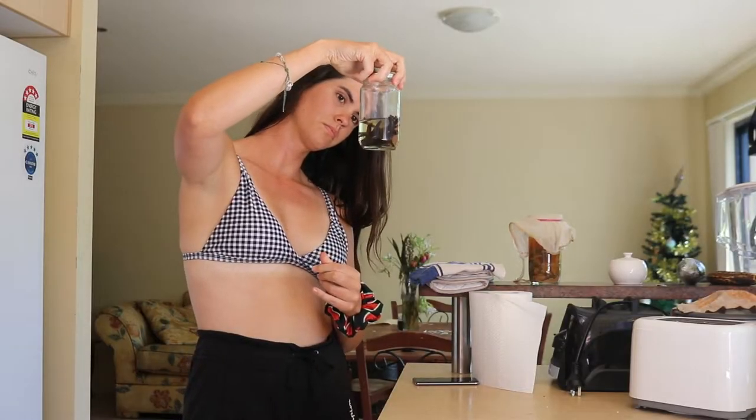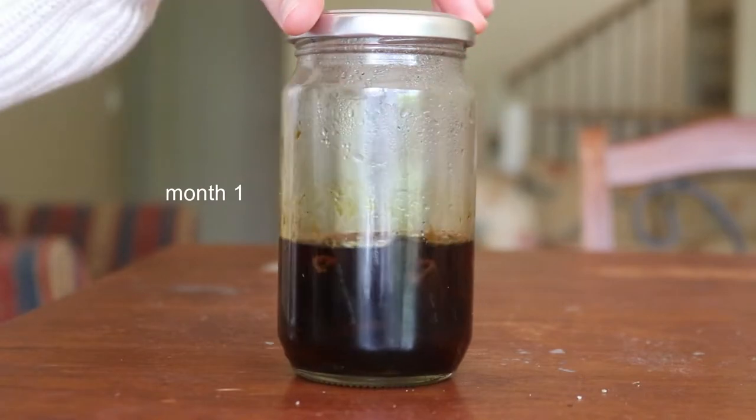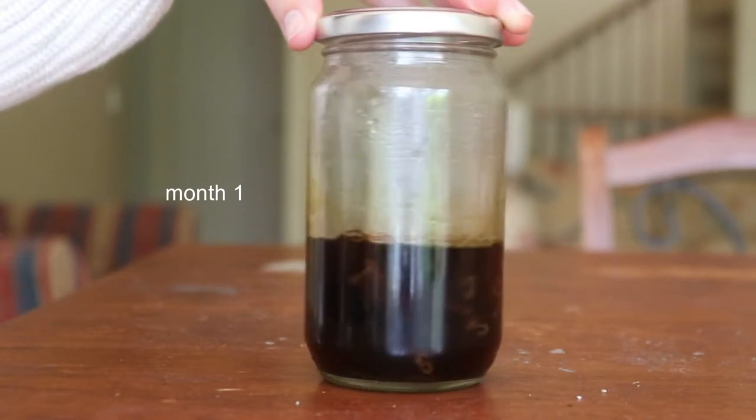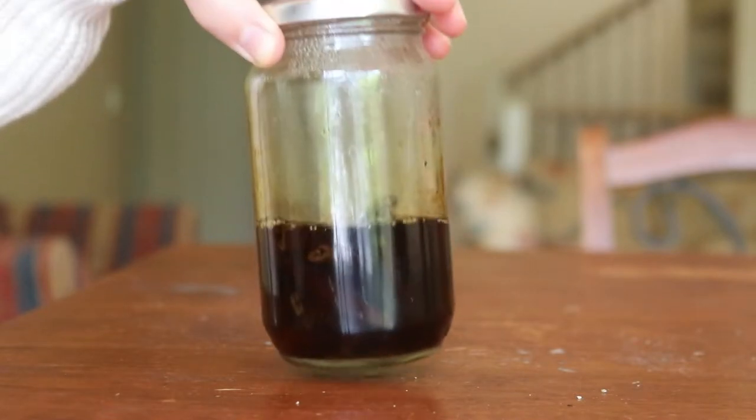If you find your vanilla extract still tastes a little too strongly of alcohol after the six months, try letting it sit for another month or two, or however long it takes until it develops that strong vanilla extract taste. The longer it sits, the stronger the flavor.